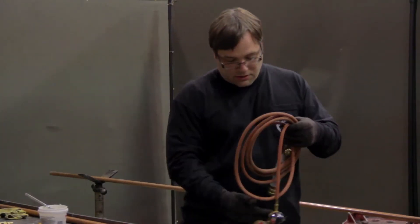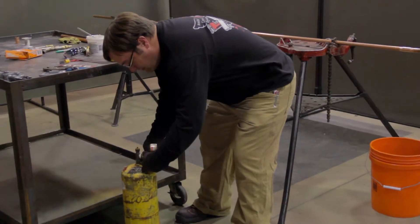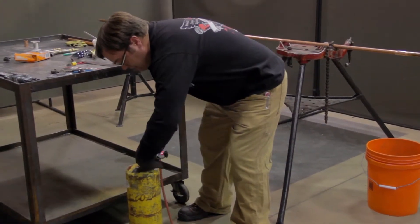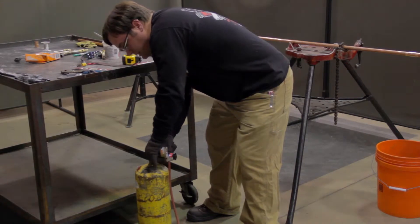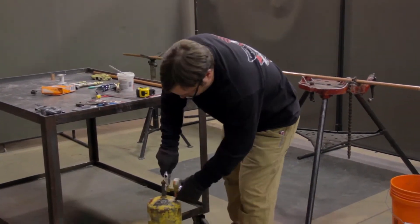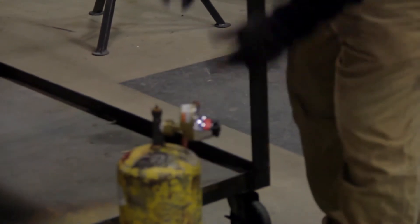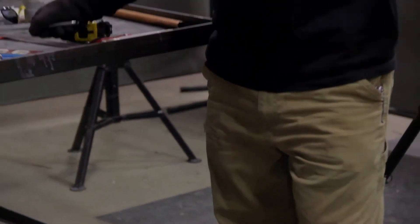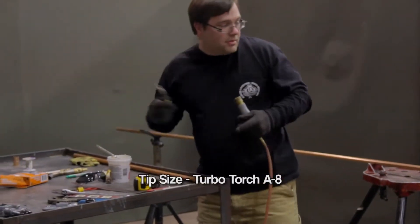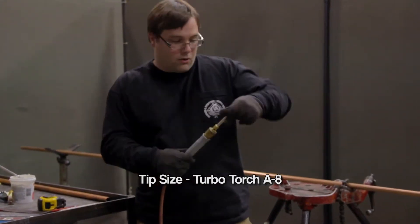First thing we're going to do today is set up our torch. We'll attach the regulator to the acetylene bottle. These are brass fittings and you do not want to put your channel locks on these — you want to use the correct size wrench or an adjustable wrench. Put this regulator on here and snug it up. We're making a 3/4 inch solder joint today, so we're going to want to select the appropriate size torch tip. Since this is a small joint, it's only going to require a small tip so as not to overheat the joint.